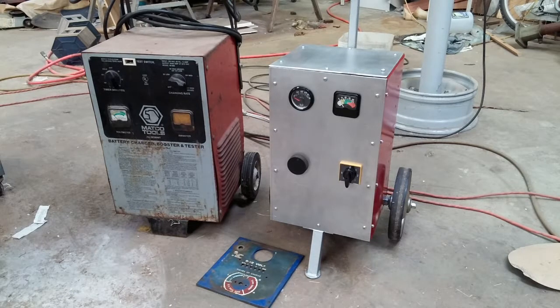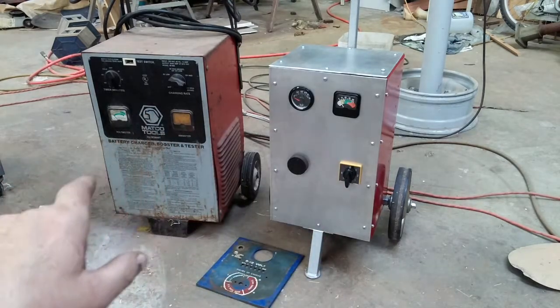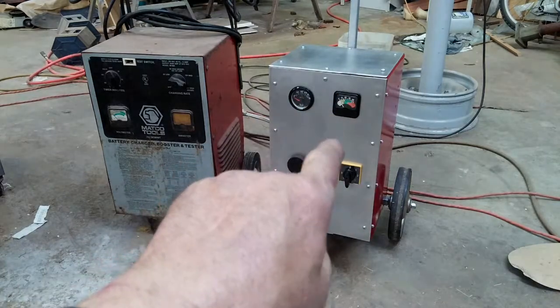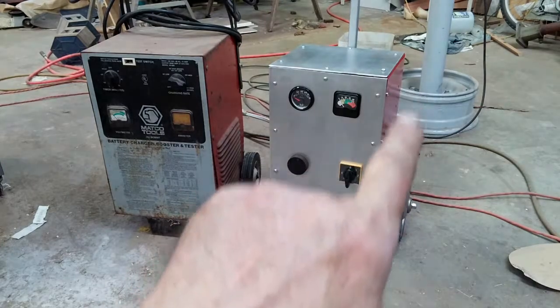These two are about equivalent — this one has four steps and this one has five. I'm not sure, this one might have a bit more power, but they're pretty close. Anyway, I got the new diodes in today so I put it all back together. It should be pretty good — it's all made from junk.